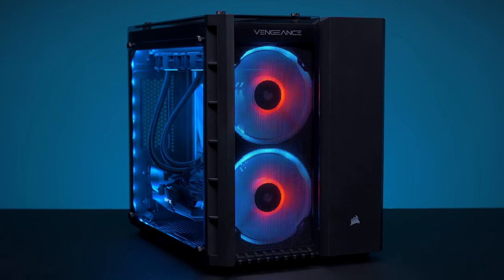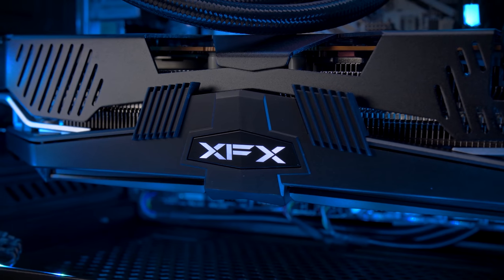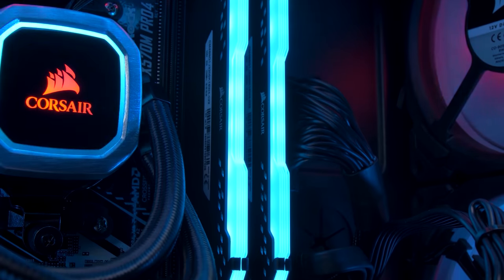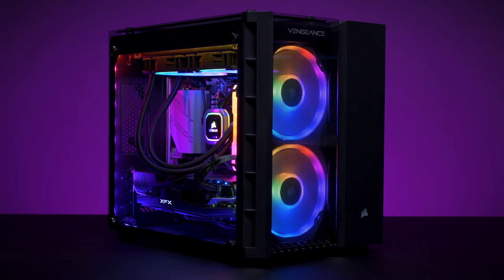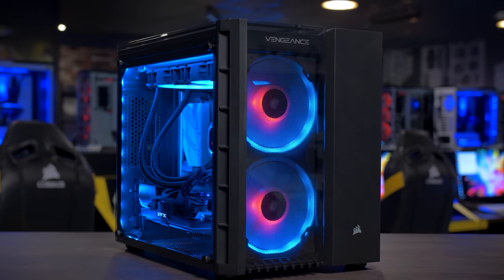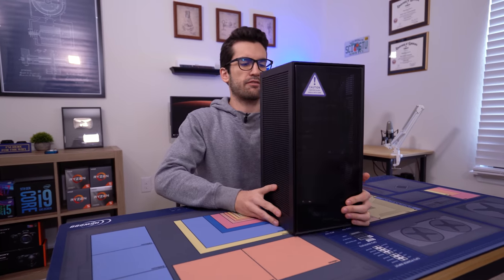The Corsair Vengeance 6182 gaming and editing rig is a beast to behold. With its Ryzen 7 3700X, RX 5700 XT, and 16 gigs of Dominator Platinum memory, packed full of premium Corsair components and synced with iCUE, you'll enjoy a cohesive RGB experience with near-limitless customization. The Vengeance 6182 is a pre-built designed with power and efficiency in mind, and you can learn more by clicking the link below.